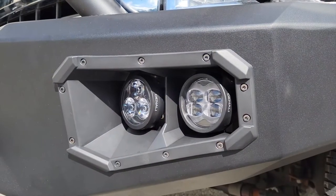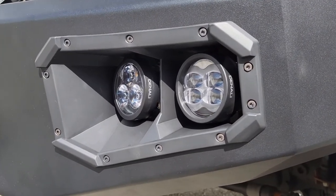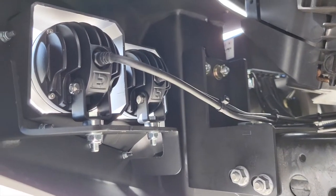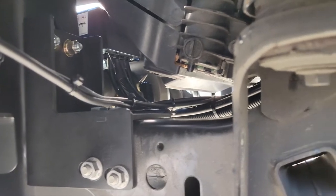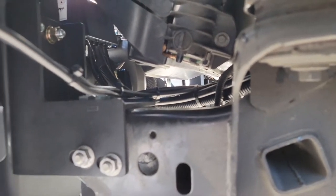Here are the two pods installed in the fog pocket on this Warn HD bumper. I'll give you a quick sneak peek behind the bumper to show how nicely those pods fit up. The Warn provides a shelf to bolt the lights, and we're routing the wires along the factory loom and plugging into the factory harness using our plug-and-play adapter.